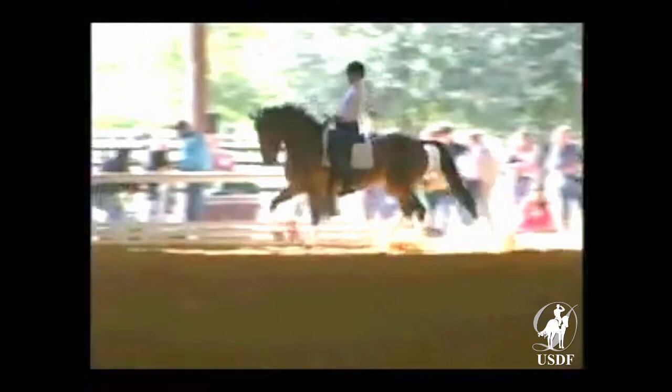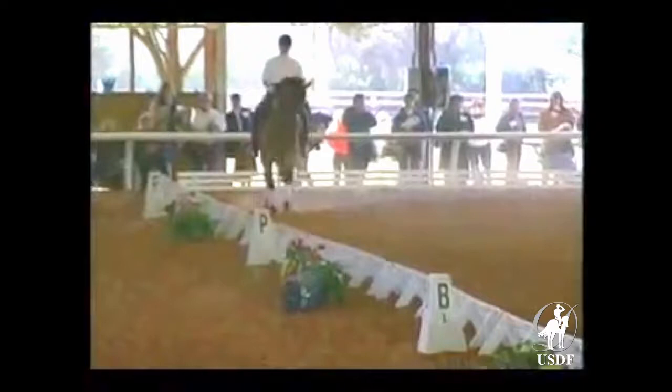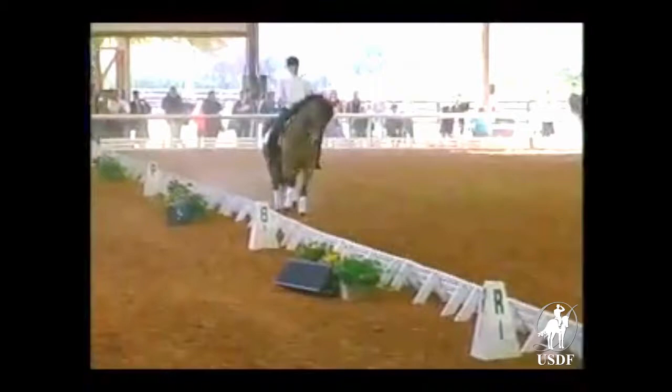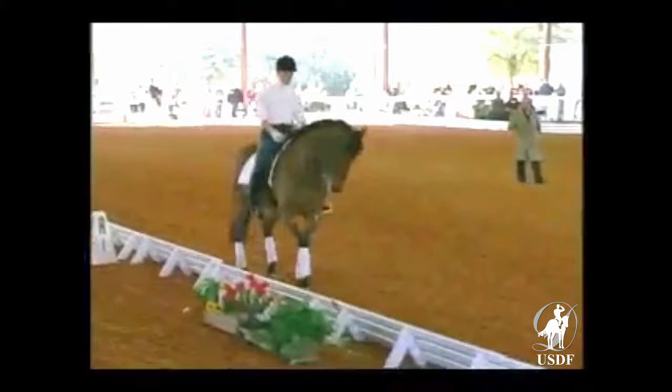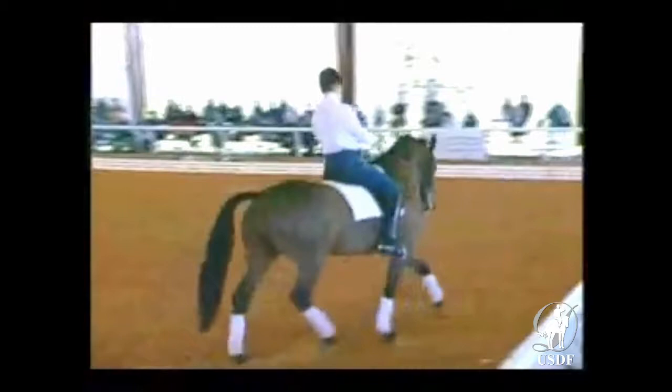Each of these riders works with me so they know my technique. On the next long side, same as before — carefully collecting, bring him back. Not so much. Take your time, bring him back really slowly. Try just a few short steps. Not so much on the inside rein. A love tap with the whip — a love tap. Good. Next long side, the same.